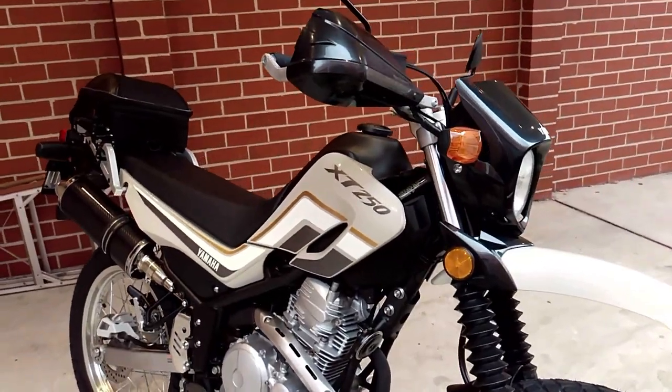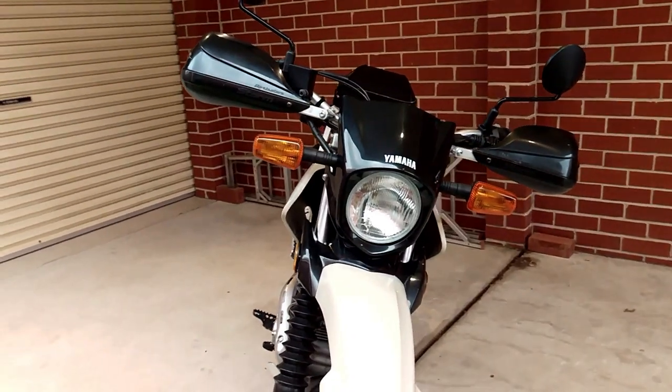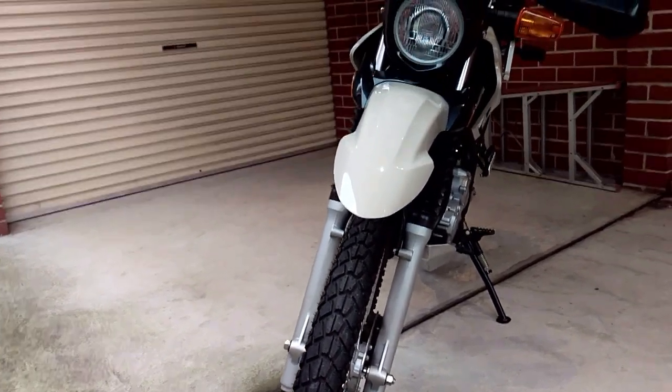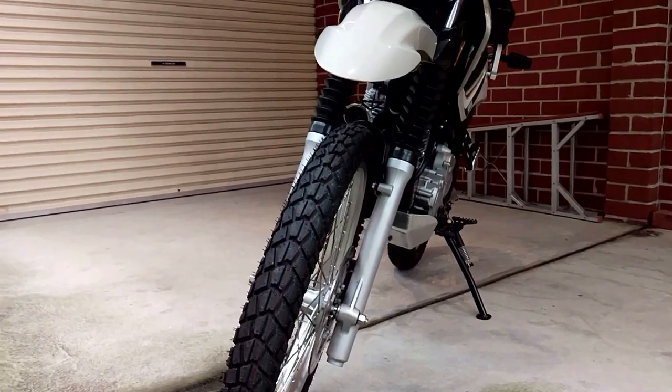The bike itself tends to do most things well without being outstanding. The brakes are adequate enough and will stop you no problem at all, but the front brake does take a little bit of time to get used to as it seems to lack the stopping power of most other bikes I have ridden.